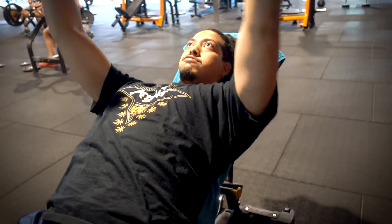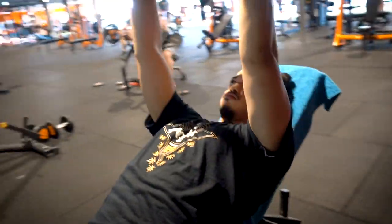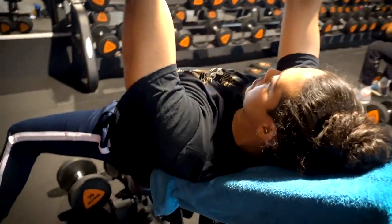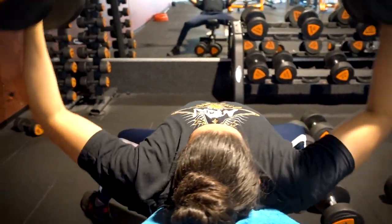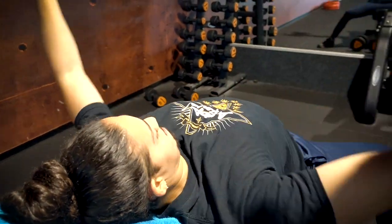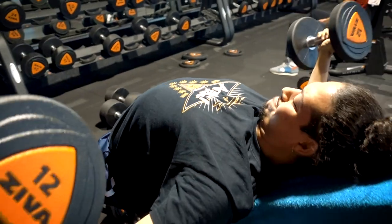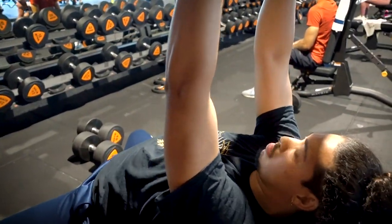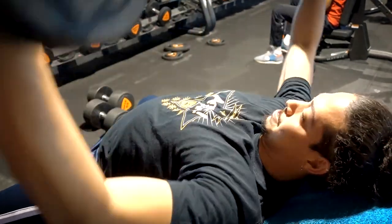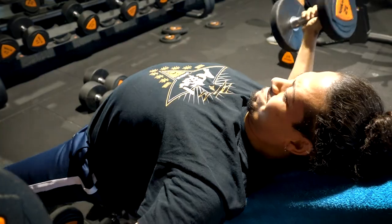A lot better — two, three, four, five, yes, six, seven, up, eight, two more, two more, you can do it, yes, one more. All right, you got it.